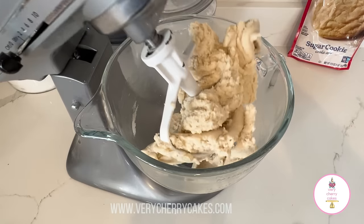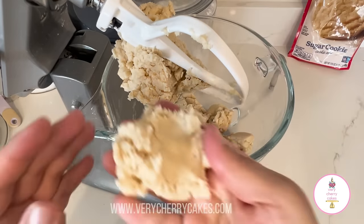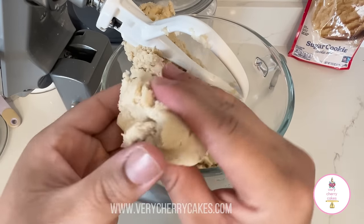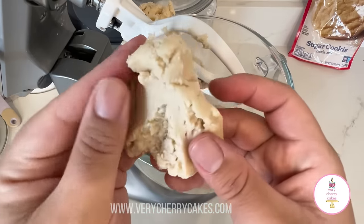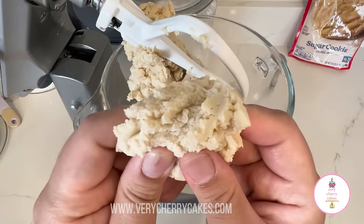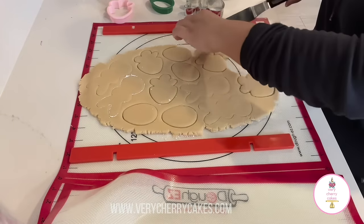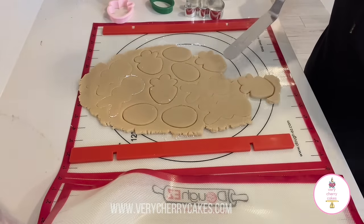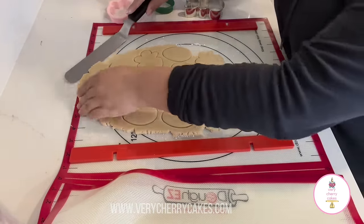After approximately four minutes, this is how the dough looks. Here is a sample — I'm holding it in my hand. You will probably have to knead this by hand just to make sure it comes together a little bit, but this dough is a little crumbly. It's going to be a little dry to the touch, but like I mentioned, you can also add just one cup of all-purpose flour. I like to add one cup and a quarter to help prevent the spread.